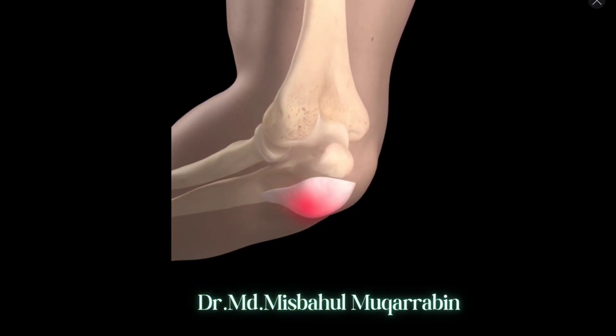When the bursa becomes irritated or inflamed, fluid may accumulate in it, resulting in bursitis.